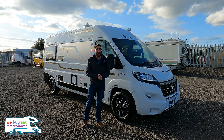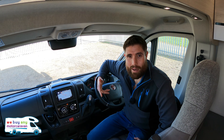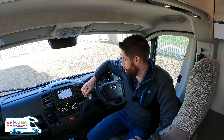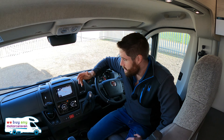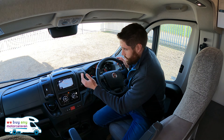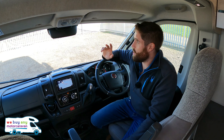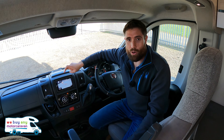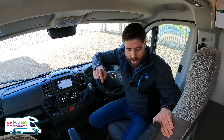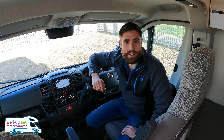Inside the cab we have the automatic gearbox. It's around £3,000 extra from Benimar if you can get one, because in 2021 you are struggling to get Fiats with the automatic gearbox due to supply and demand. They come very well equipped with Bluetooth, steering wheel controls, cruise control, sat nav, digital DAB radio, and USB ports — absolutely spot on in here. That screen also doubles up as your reversing camera. The driver and passenger seats also swivel around so you can use this as a second optional lounge for eating and dining.